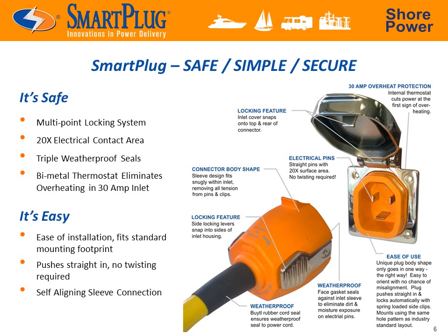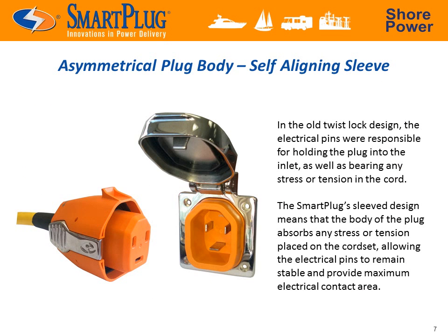Enter the Smart Plug — a safer and easier-to-use alternative to the L530. The Smart Plug includes many features which ensure a safer, easier-to-use, rock-solid shore power connection. The Smart Plug solution starts with a sleeved body which takes any physical stress — from motion of the boat or someone tripping over the cord — off the electrical pins, ensuring a tight-fitting and low-resistance connection.